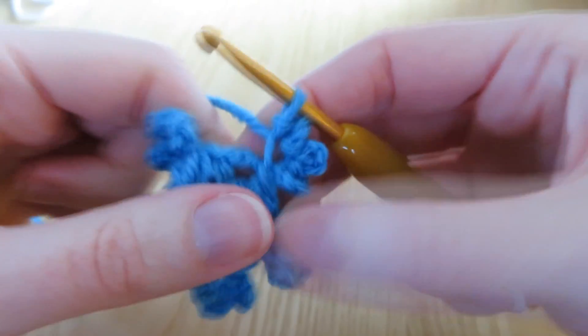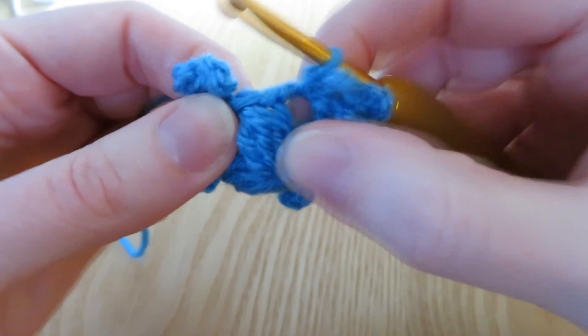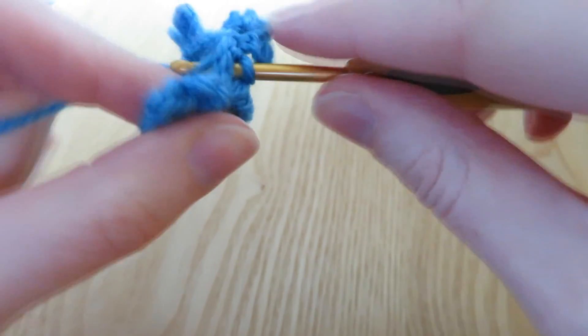Just finishing the very last one - slip stitch into the three chain space and then I'm just going to slip stitch into the top of the next cluster as neatly as I can.